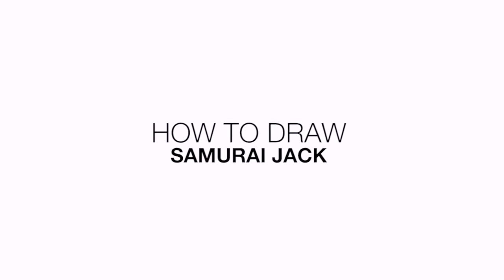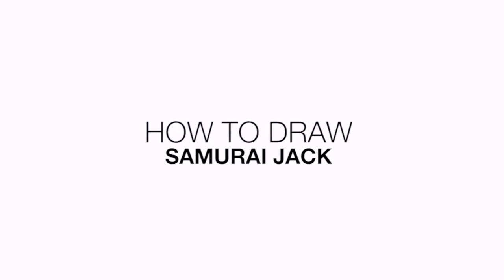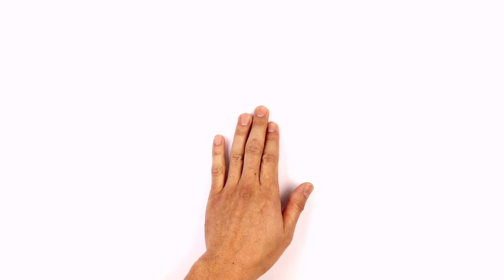Hey everyone and welcome to the club. Today I'll be showing you how to draw Samurai Jack. Let's get started in the center of our page.